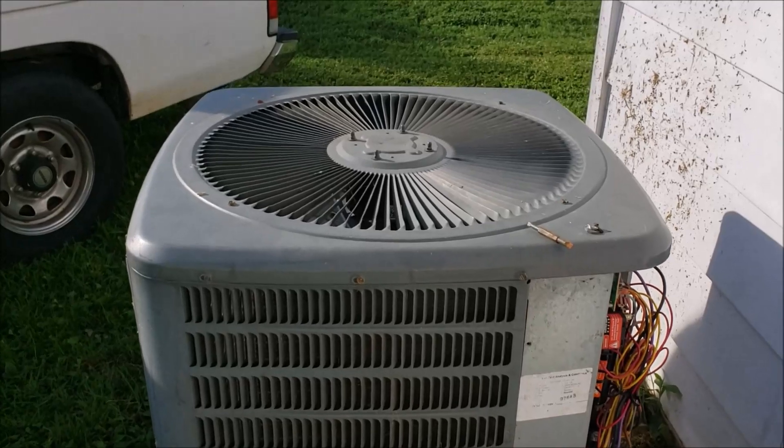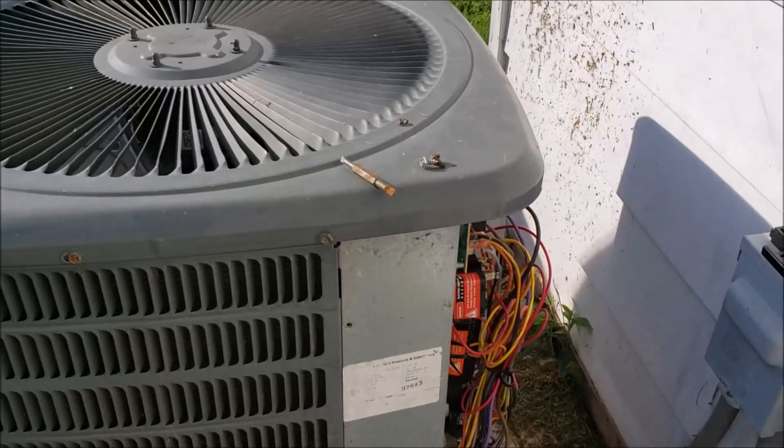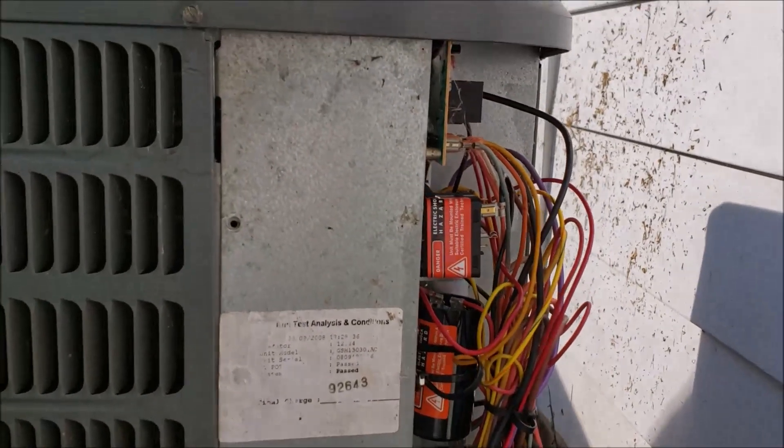It's time for an update. This 2.5-ton outside unit that I plumbed into a 2-ton unit is working just fine. After three weeks of run time, I've come back and put in a hard start kit.